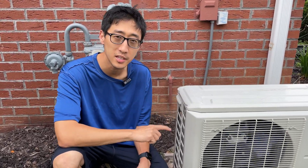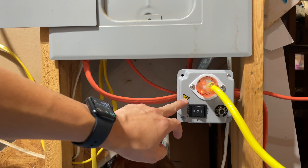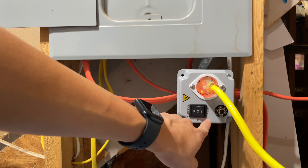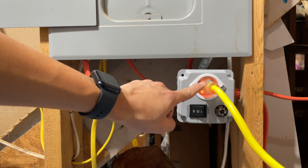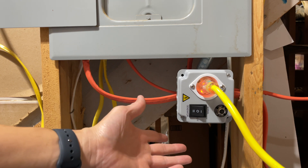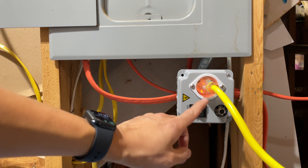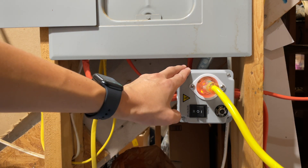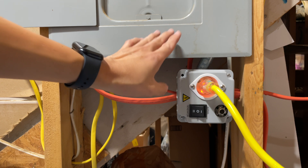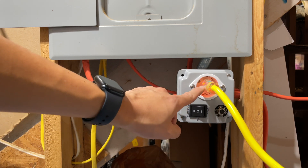This is a 12k BTU unit and it runs at 115 volts. The easy generator switch allows you to select between either generator/inlet power from this inlet, or grid power. Instead of having an entire transfer switch for the whole panel, you can switch just one circuit — the one connected through this runway to the AC circuit in this panel for the mini split.